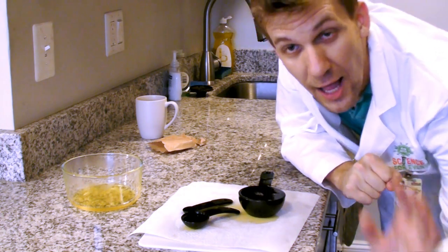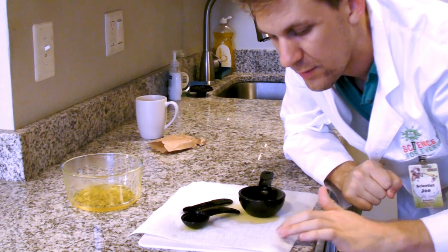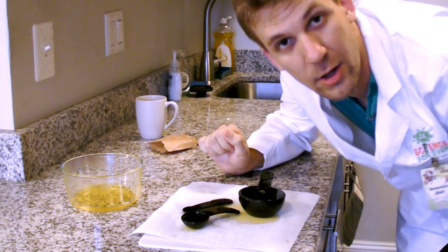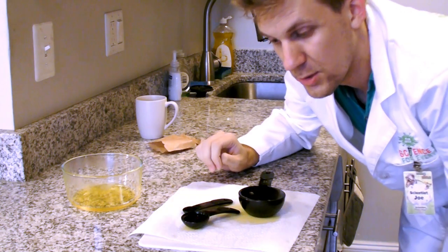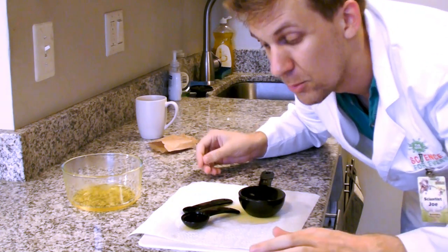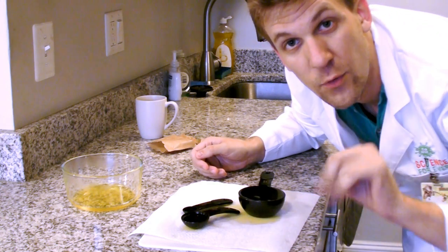I put my measuring spoons and my measuring cup on top of a cutting board that has a paper towel on top of it. If I make any spills it won't matter because the paper towels will soak it up, and it needs to be on a cutting board because now I have to move this whole thing into the fridge to cool for four hours.